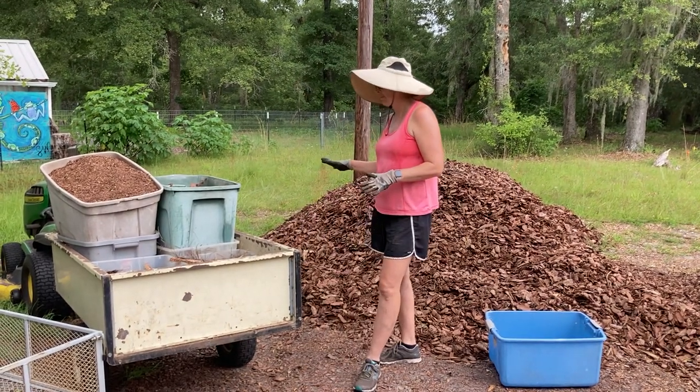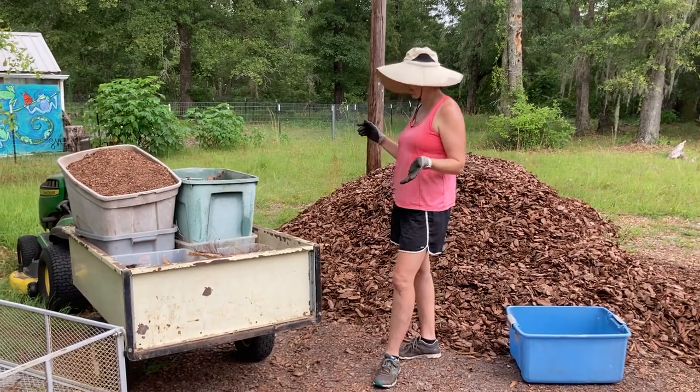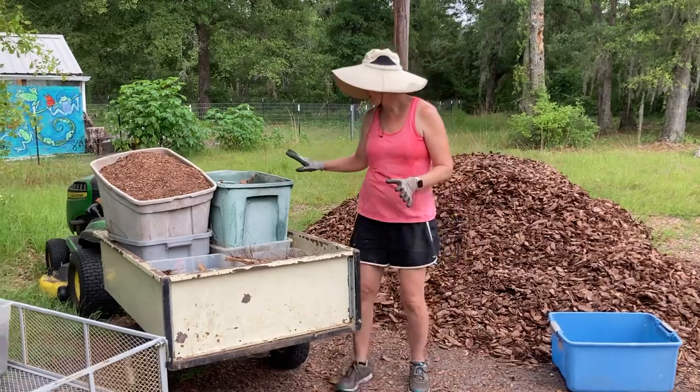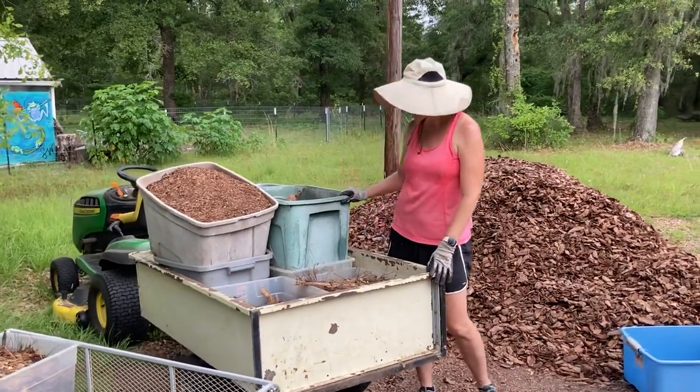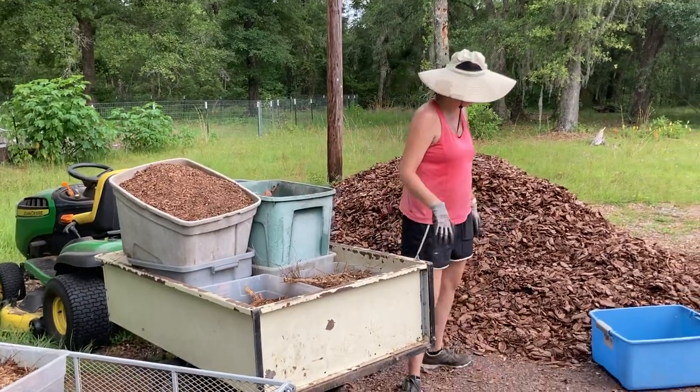I've got my lawn tractor here — this also works for small-scale gardens. This lawn tractor will fit about 10 bins, which are just the regular storage bins with lids that you get at Target or Walmart or wherever.